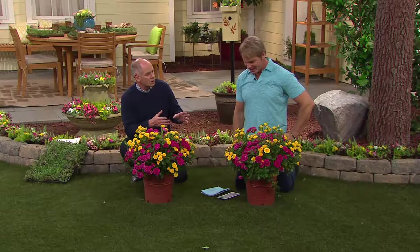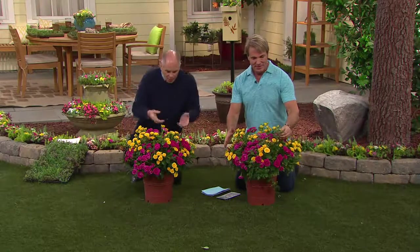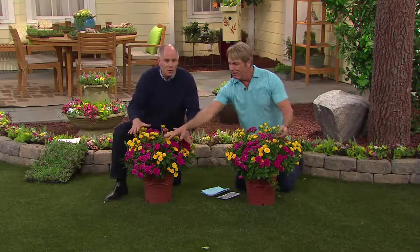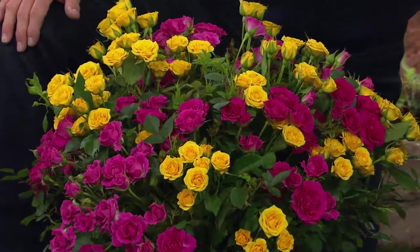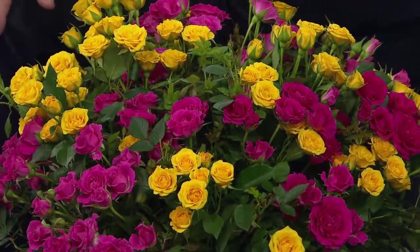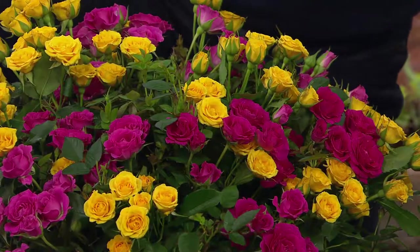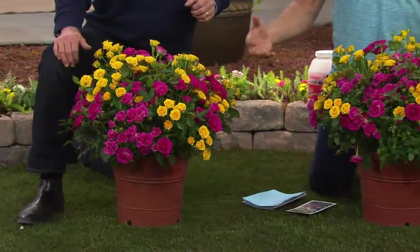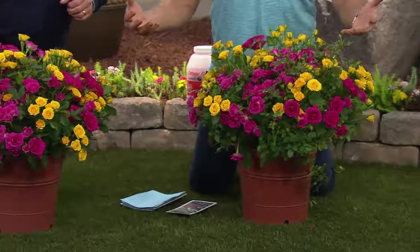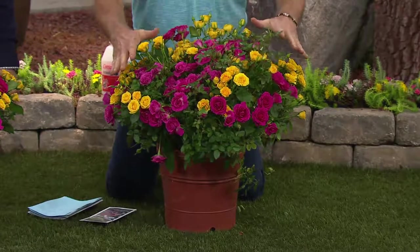This is so different from the roses I remember from my mom — those were very thorny, very leggy and wispy, and you might get one rose at the end of a stem. Look at how many roses you get, and there are new buds coming all the time. These are nonstop bloomers. Our Dazzling Designer Series isn't just about the color and the combination — it's about the durability. We build the rose from the ground up. You've got to have the good genetics to have the beauty sustain itself.